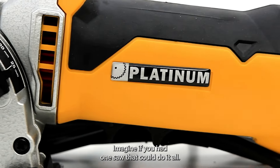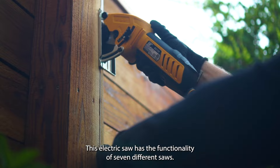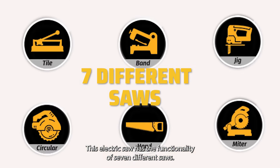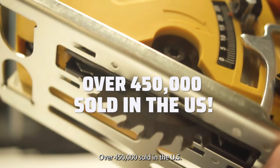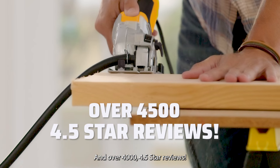Imagine if you had one saw that could do it all. Meet the Rotorazor. This electric saw has the functionality of seven different saws, with over 450,000 sold in the US and over 4,500 four-and-a-half star reviews.